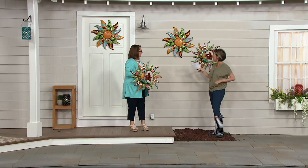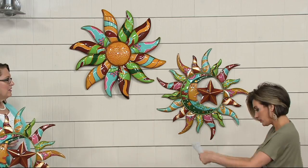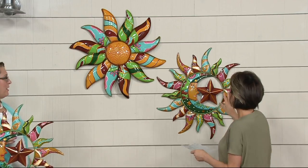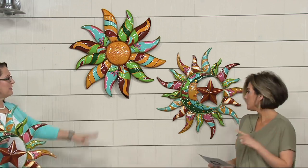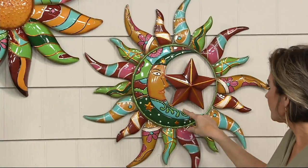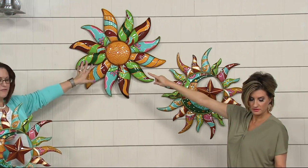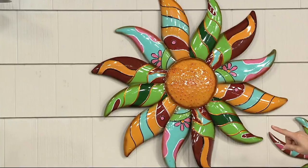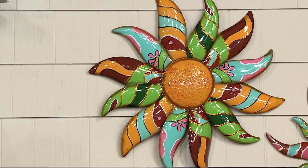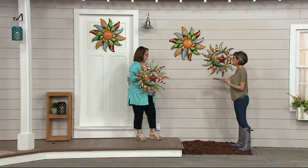This is cool because, just so everyone's clear, you're getting a choice of two of these. One is the moon and the star — you get a moon and a star and a sun, that's three things in one, all hand-painted. One is our flower, which is like a big sunflower. They're metal construction. You can use them indoors if you want to, but obviously this is garden day, so we're doing outdoor decorating.